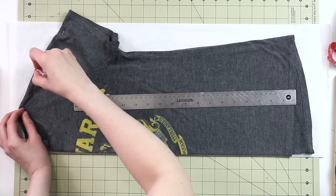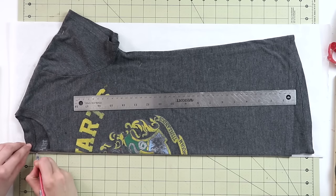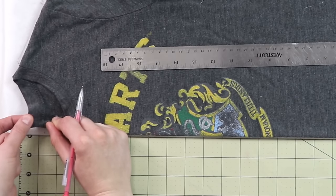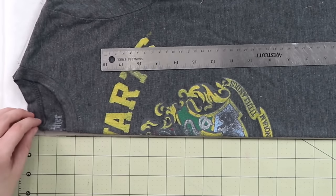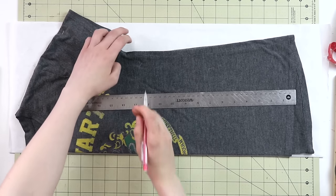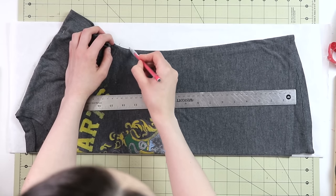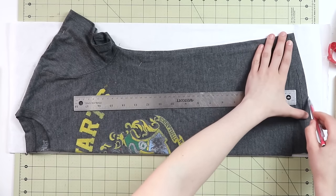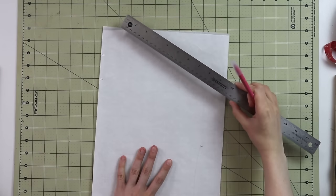I'm going to start with the shoulder seam. Then I'm going to mark the back neckline. I'm not marking it where the end of the neckband is, but I'm actually marking where the seam is between the garment and the neckband. I'm going to do exactly the same thing for the front neckband as well. Then we're going to mark the bottom of the sleeve, the side seam, and the bottom. Now I'm going to outline this in color so you can see a little bit better.